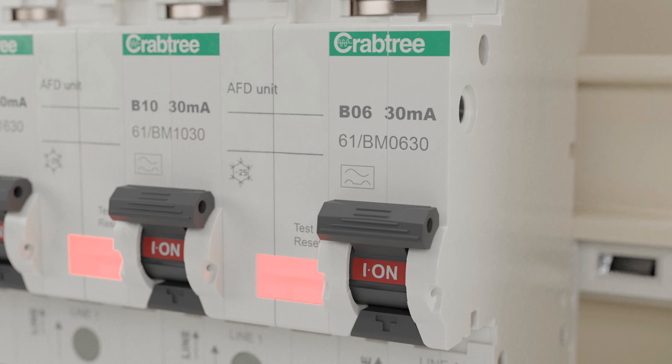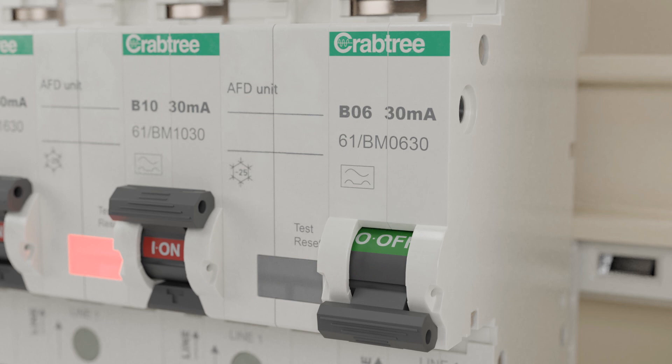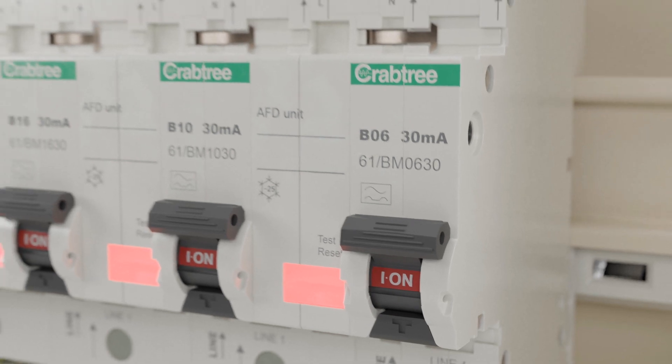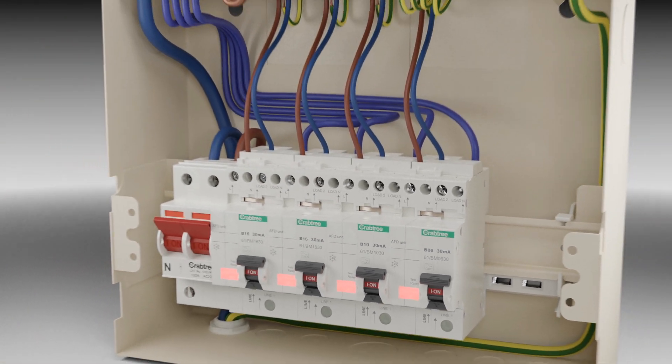AFDDs incorporate a test and reset button similar to RCBOs. This test button can be used to verify correct operation of the unit during periodic inspection and regularly by the user.